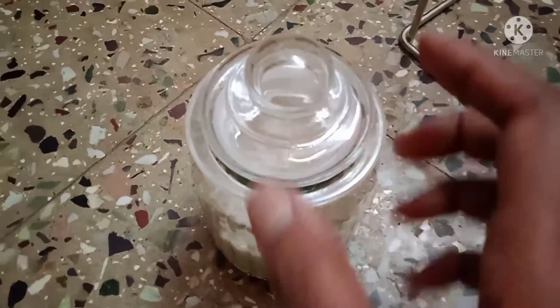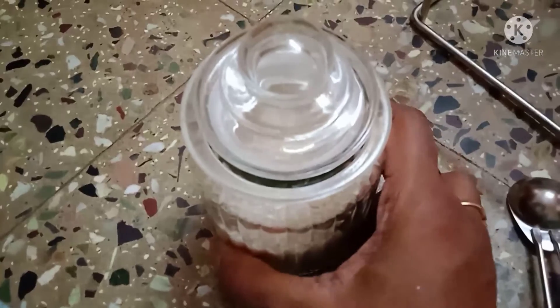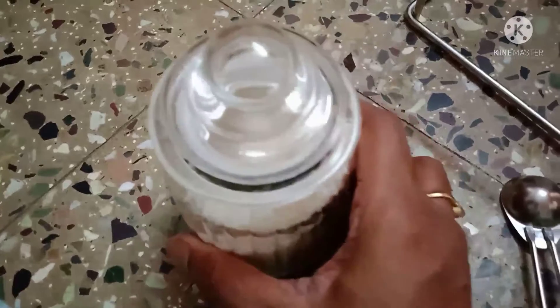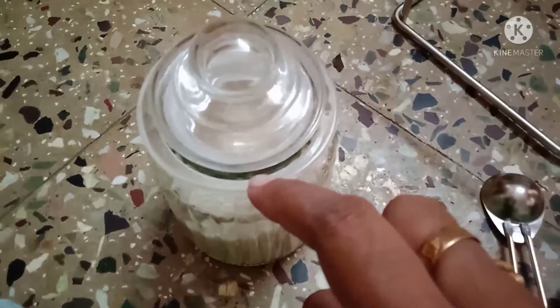This is a home center product. This is a 6-piece set. This is an off-stock item — if you have any stock, you will be able to notify me. If you are in a store, you will need a home center.